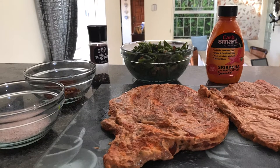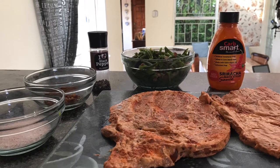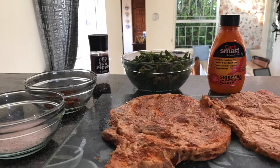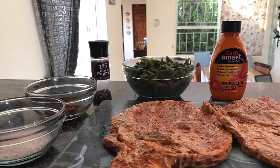Hi guys, welcome back to my channel. Today I'm going to show you how to make a quick lunch or dinner idea that's low carb and keto friendly. If you want to see how I make this meal, please keep on watching.